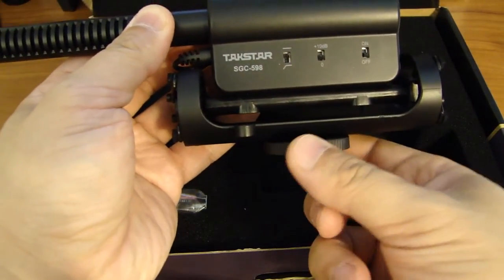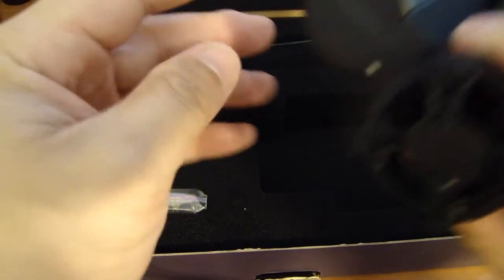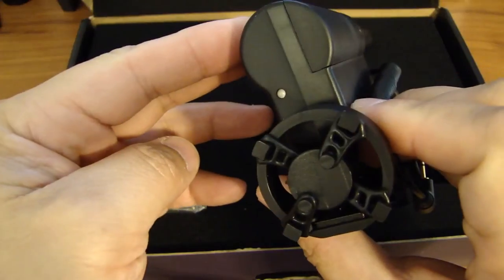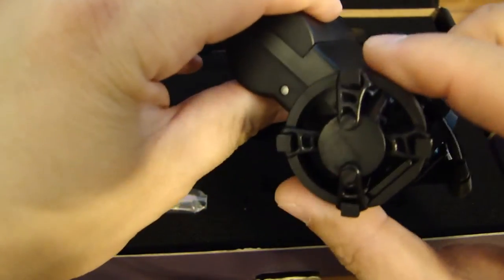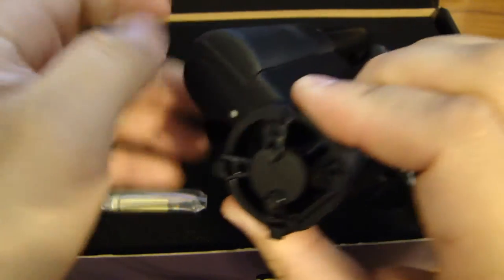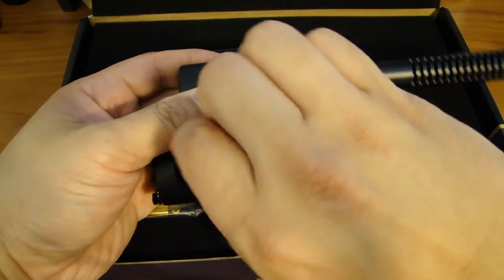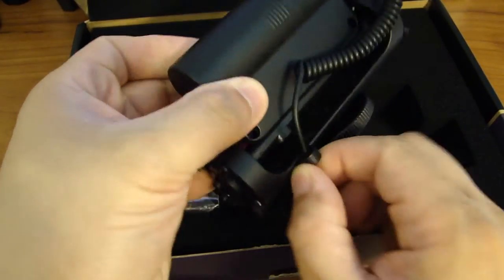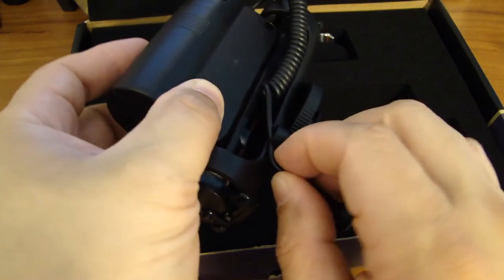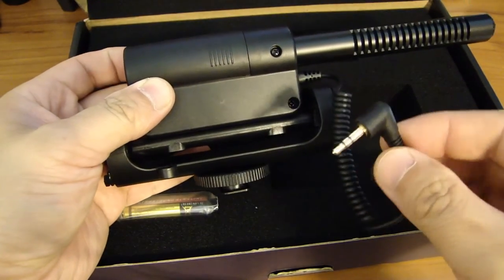Below here is the hot shoe mount. On the back there's a power LED. There's also a little clip here for the microphone jack that will plug into the camera.